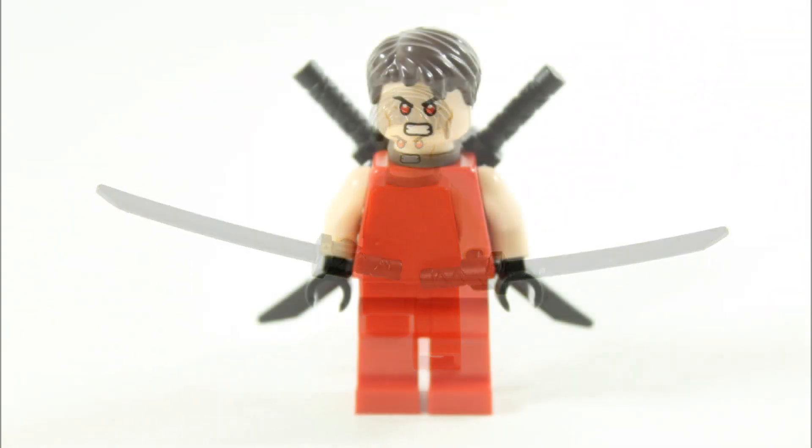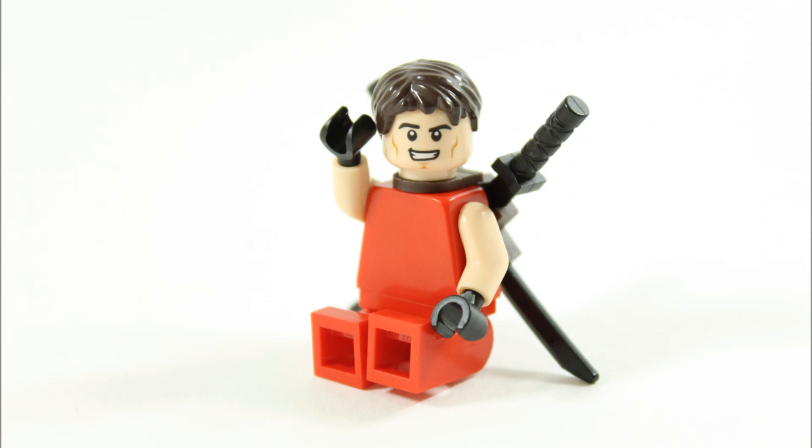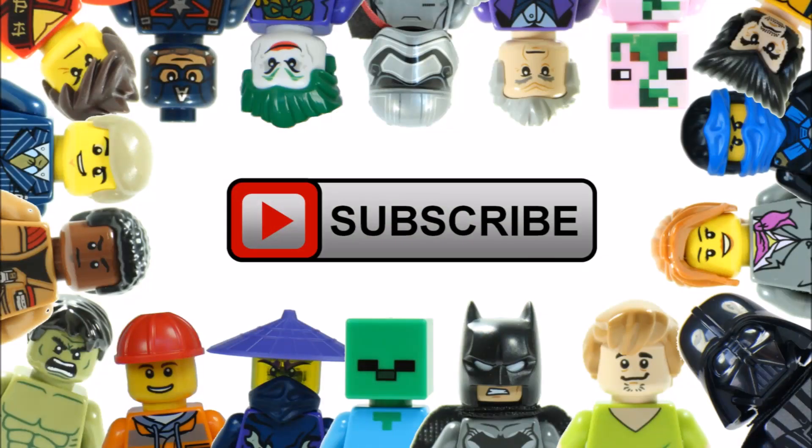Hopefully you like what we've made and maybe make your own. Don't forget to check out the Brick Bros UK channel for more custom LEGO characters, and like, comment, and subscribe to Brick Bros UK.